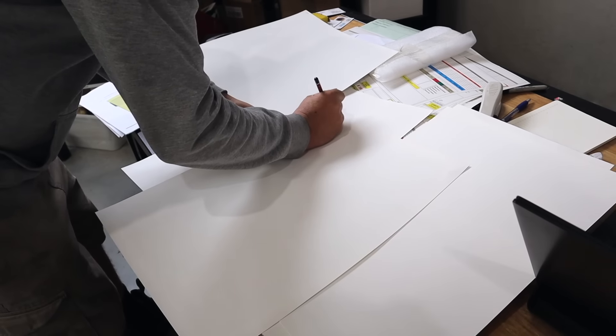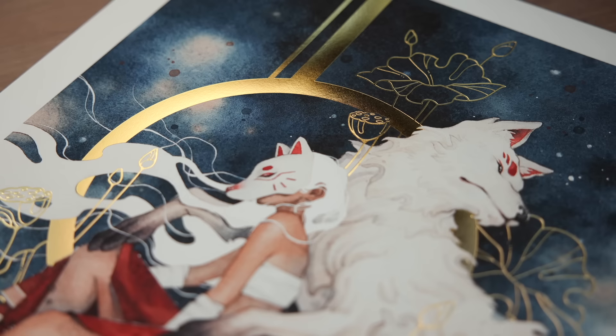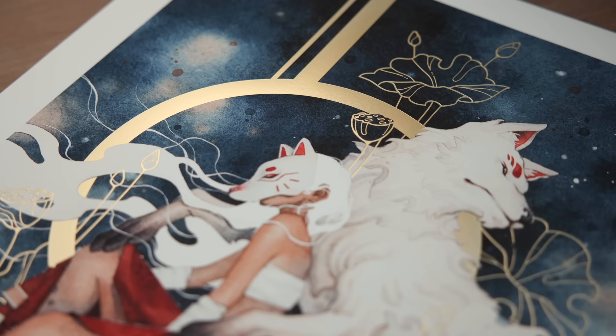We ended up settling on four choices: a rose gold, a yellow gold, a warm gold, and a matte champagne gold.